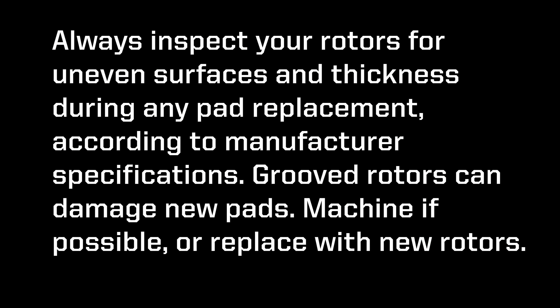Always inspect your rotors for uneven surface and thickness during any pad replacement according to manufacturer specifications. Grooved rotors can damage new pads — machine if possible, or replace with new rotors.